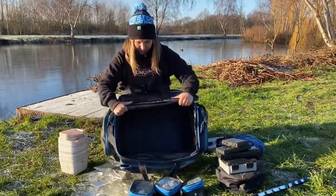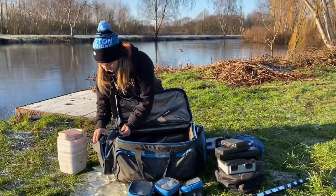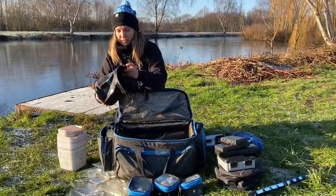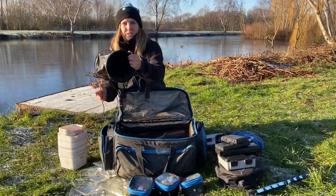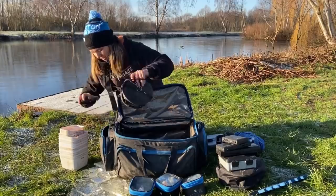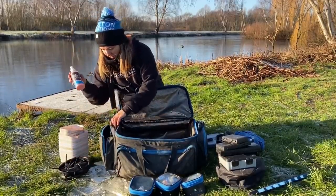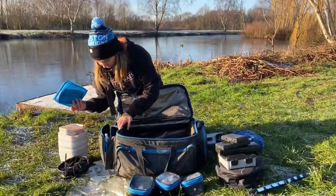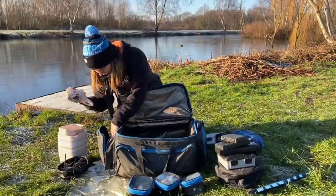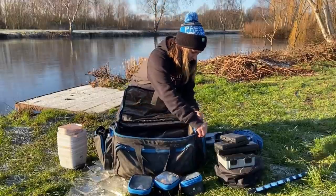On this side I have a water bucket. When I'm on the canals I chuck that in the edge instead of leaning over and potentially falling in - that lives in there. Also a bit of slip lubricant and then just a couple of bait tub lids and a plastic bag.